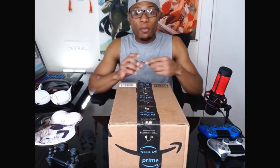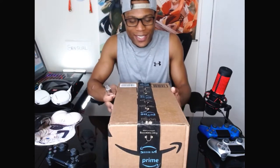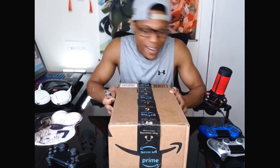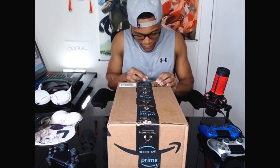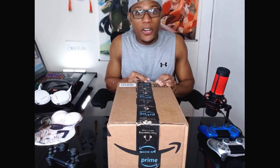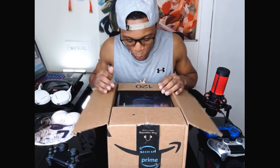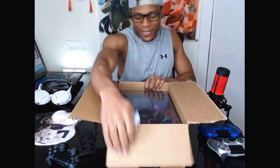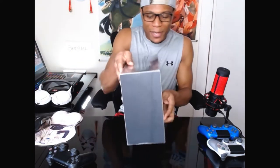Alright, so let's jump right into this video. Let's bust out the box cutter and get this thing started. Try not to damage what's in there — my pocket would burn. Oh man.